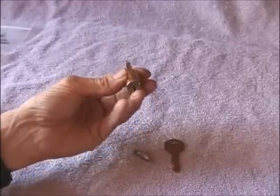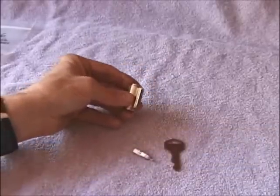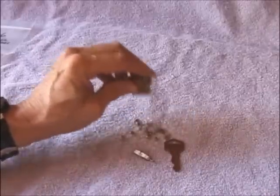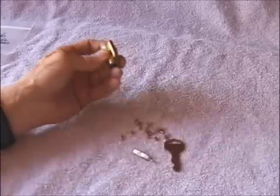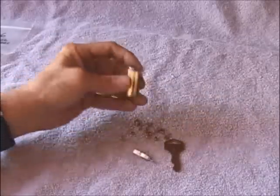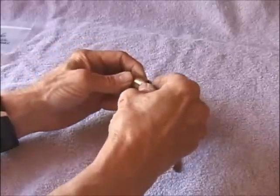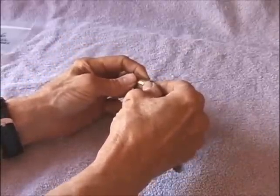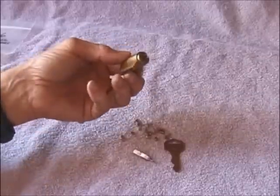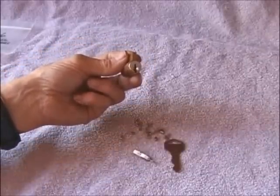Now the next step is easily done. All you do is spill everything out onto your table. I've got a towel here because it prevents these things from rolling around and getting lost. When you dump them out, rotate your plug a little bit as you do so. That will make sure that all your pins and springs fall onto the table and you'll have an empty practice lock. You're now ready to start rekeying it.